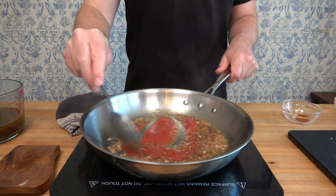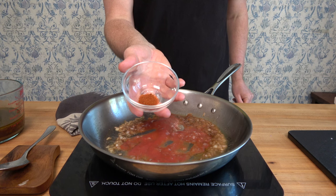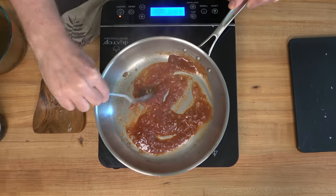Now add two tablespoons or about 30 grams of tomato puree. Quickly mix it in over medium heat, then drop in a quarter teaspoon of cayenne pepper. Give it a quick mix and let this simmer for about 30 seconds to one minute.